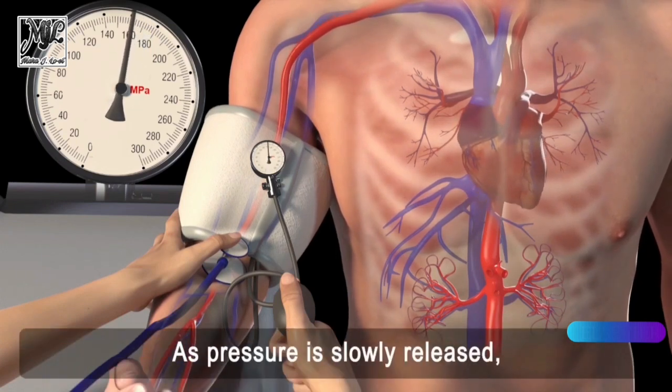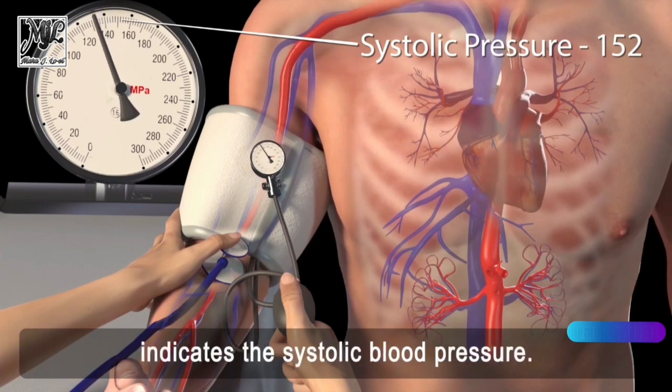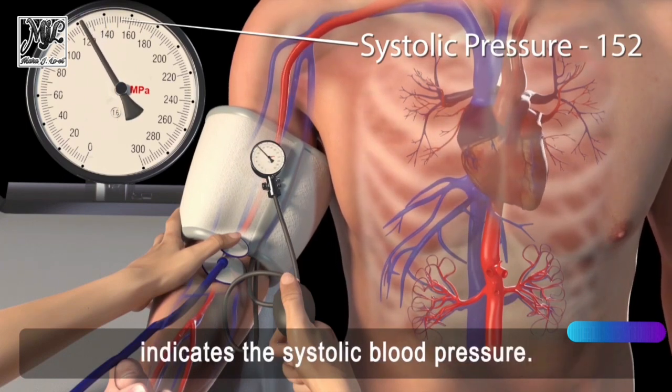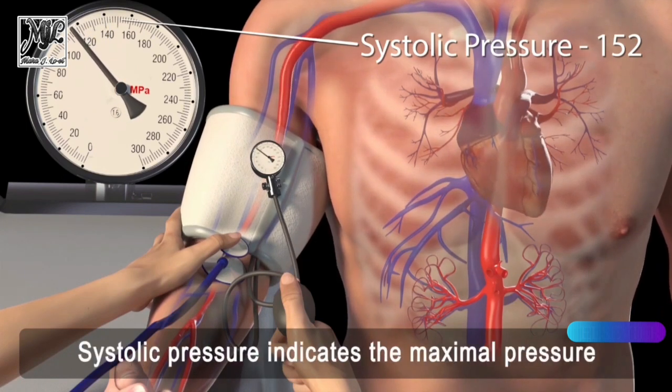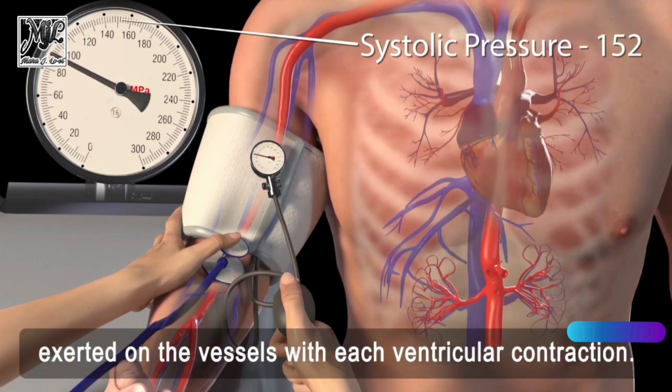As pressure is slowly released, the first clear tapping sound heard, or Korotkoff sound, indicates the systolic blood pressure. Systolic pressure indicates the maximal pressure exerted on the vessels with each ventricular contraction.